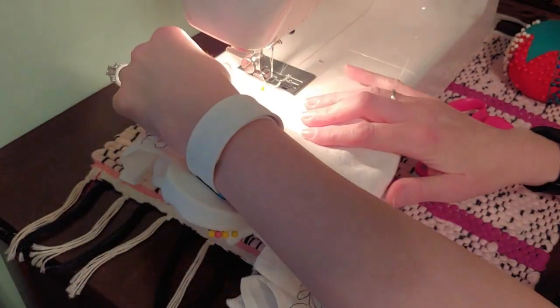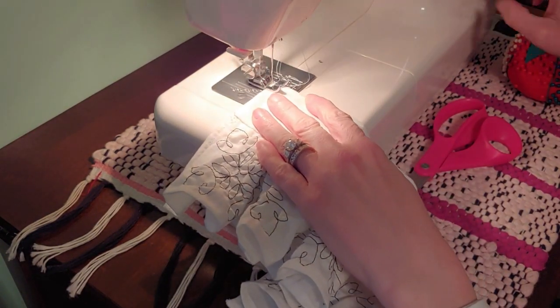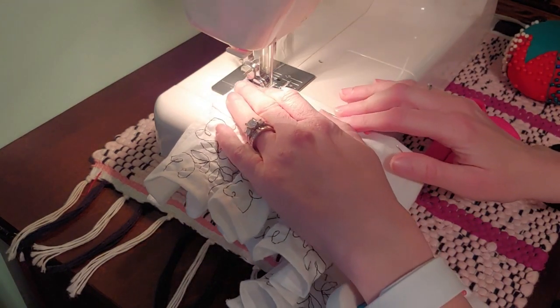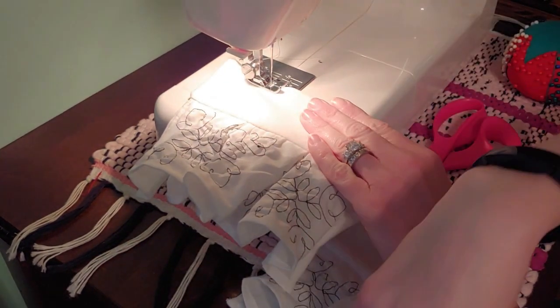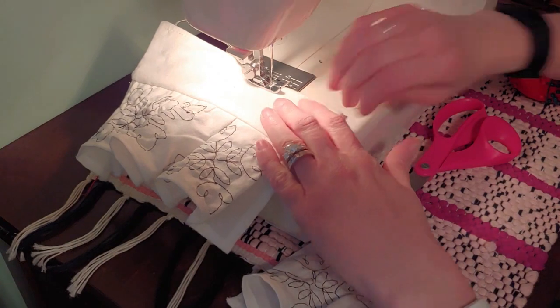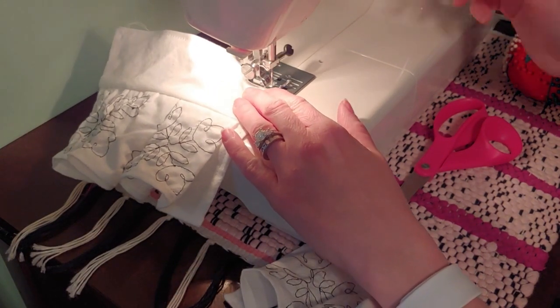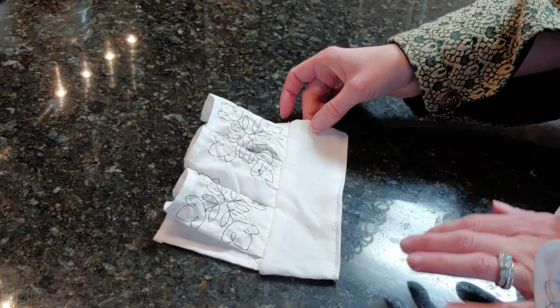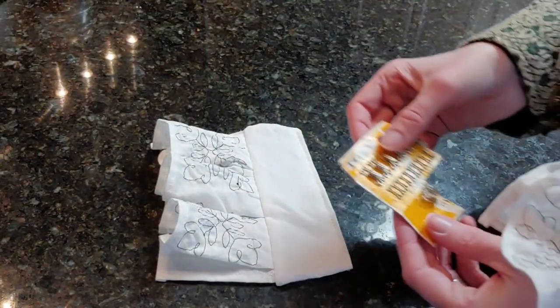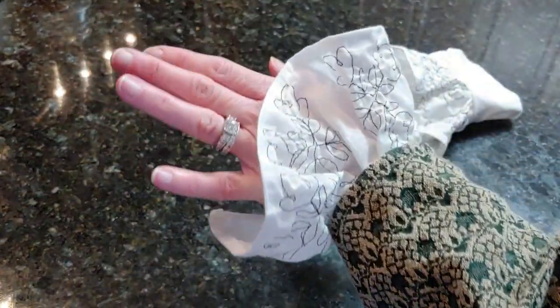Now it's time to sew the final seam. To finish off your cuffs, you'll want to put hooks and eyes — hooks on one side, eyes on the other — and then wrap it around. Your product's done. And here's what it will look like. To give you an idea, here's without, and here's with.